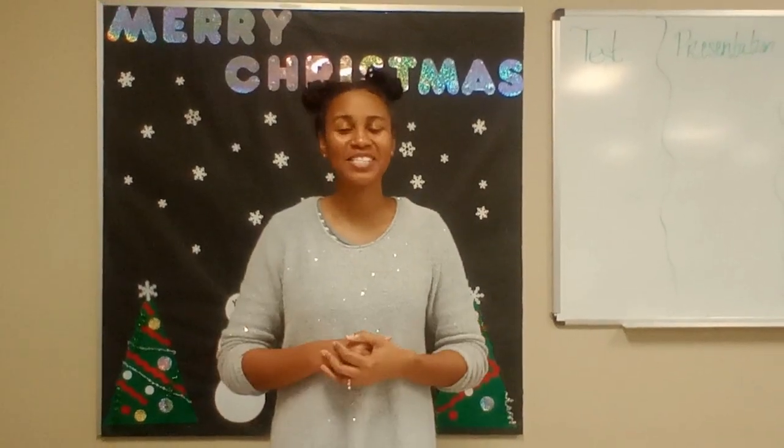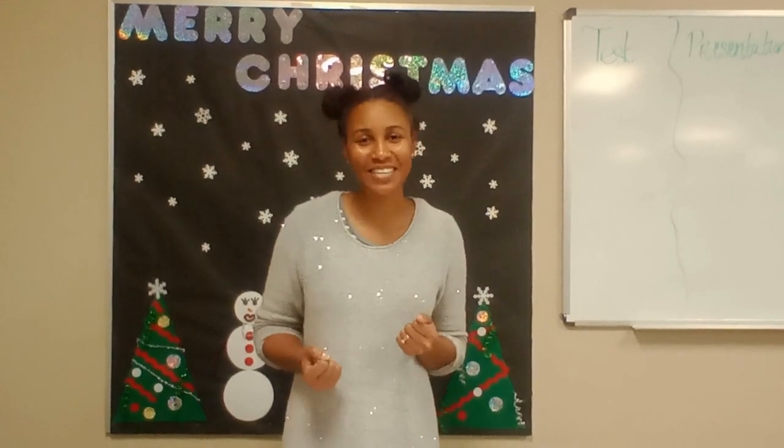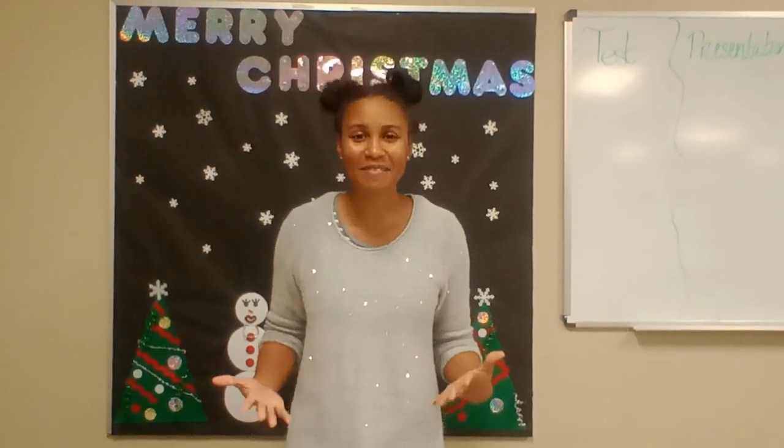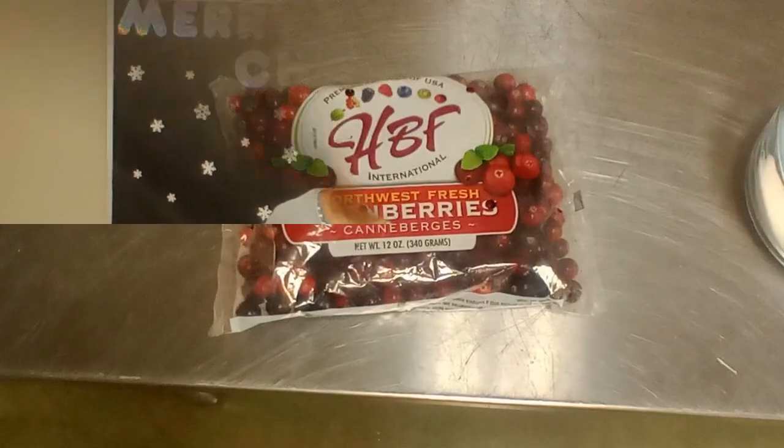Happy Holidays from the Boys and Girls Club of Greater Memphis. I'm Quinn Kelley with another TTC recipe. Today we are making cranberry sauce, so grab a pan and don't forget to wash your hands. What we need is fresh cranberries,